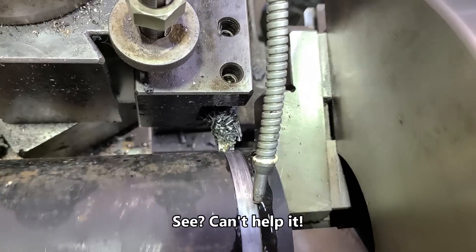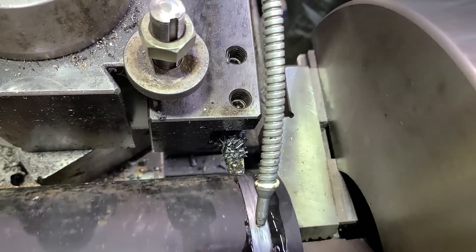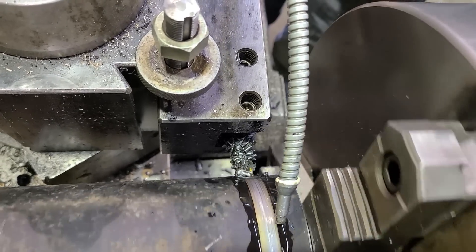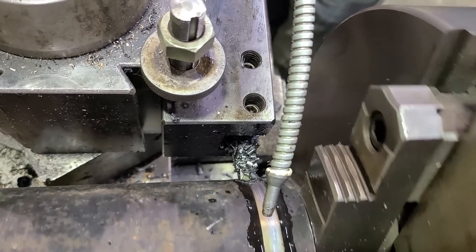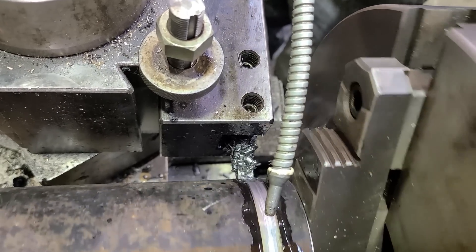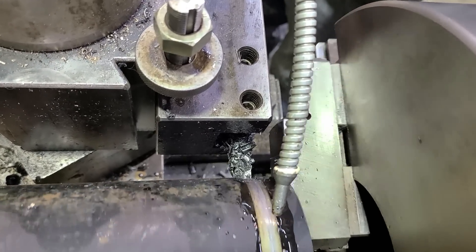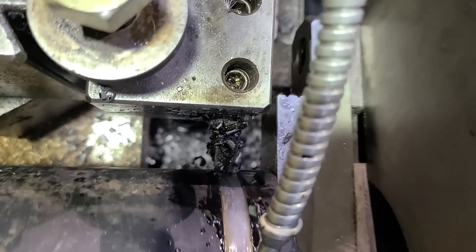One thing to note: while you can do a short piece directly in the chuck, it's actually easier having some length to it and then putting a cone or a secondary chuck on the far end — it's just more stable. Since the customer brought fairly long pieces and wanted them just about eight inches, I'm working off longer pieces and then we'll cut them to length.